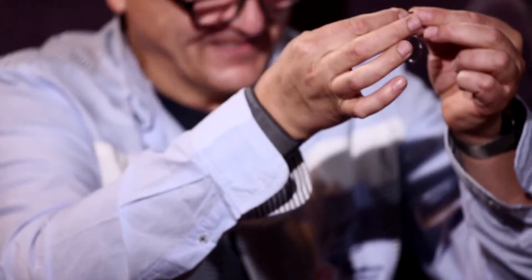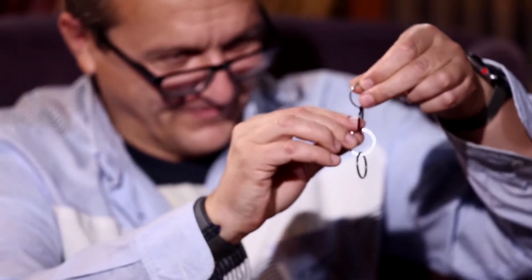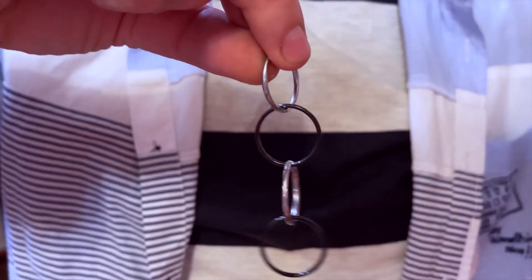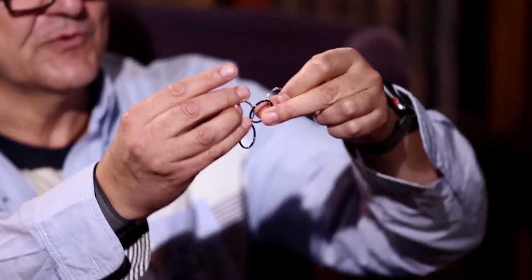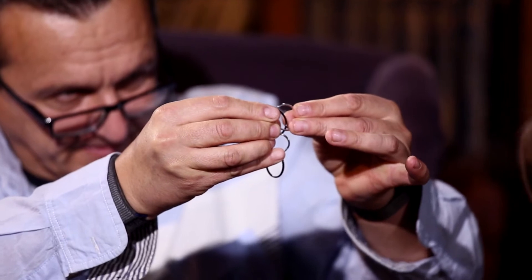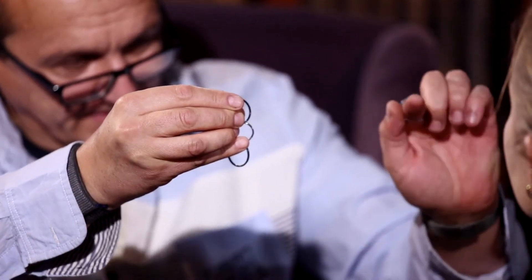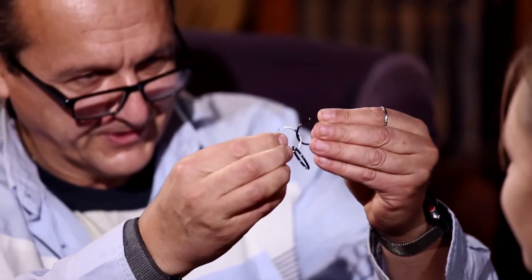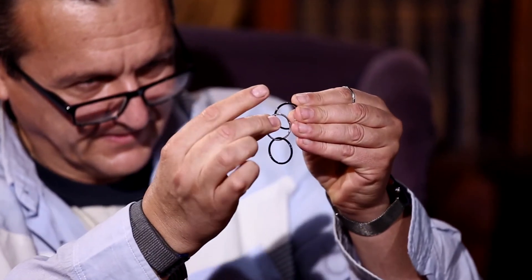Okay. Another one. Now all rings are connected. You see? I'm going to show you four rings. Now the hard part. Look. I just make like this. One ring is disconnected. Okay. Watch. Second ring. Disconnect.